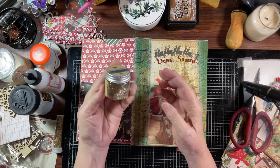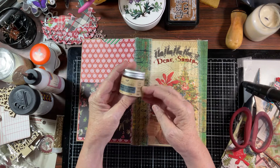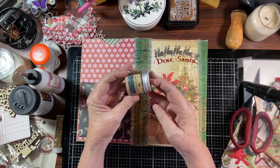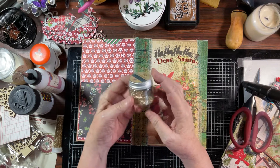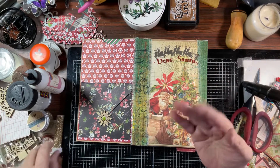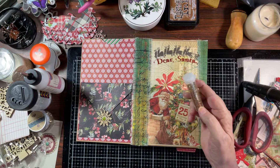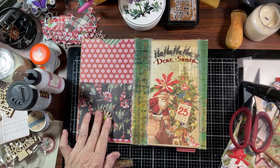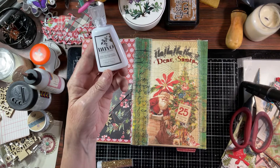This is German glass glitter, and I think this is Prima — Art Ingredients is what this is. I want to say I got this at one of the art craft shows. If it flakes off because it is ground glass, I think I might go ahead and use this which is just regular glitter — I'll feel safer with this. Let's go ahead and apply it using the Crystal Glaze.